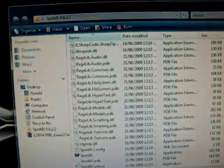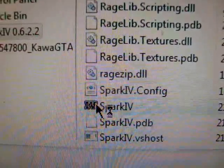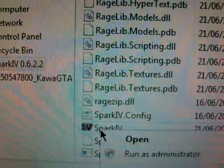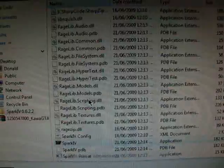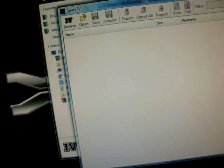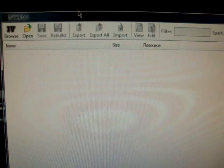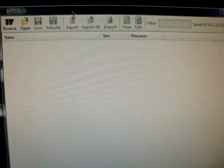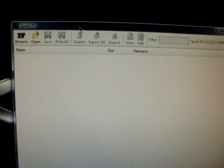You'll bring up the window and you'll see the GTA IV logo. Double click on that. If you have Windows Vista, you'll have to right click on it and run as administrator. If you have UAC, just hit allow. Now you'll have the Spark IV tool. Basically what it lets you do is go into your GTA files and add, edit, or insert them.